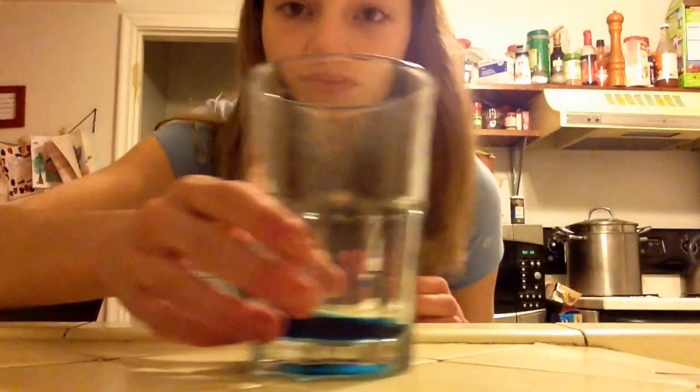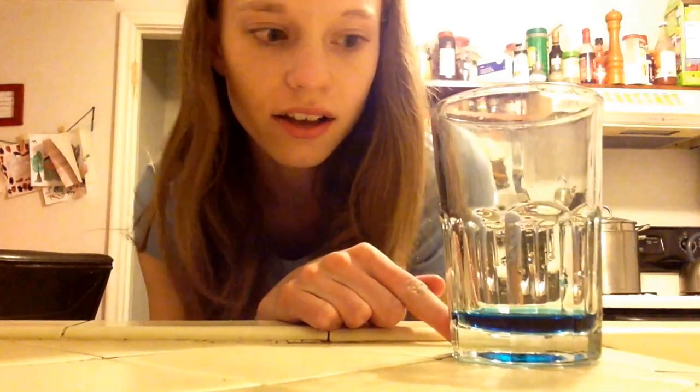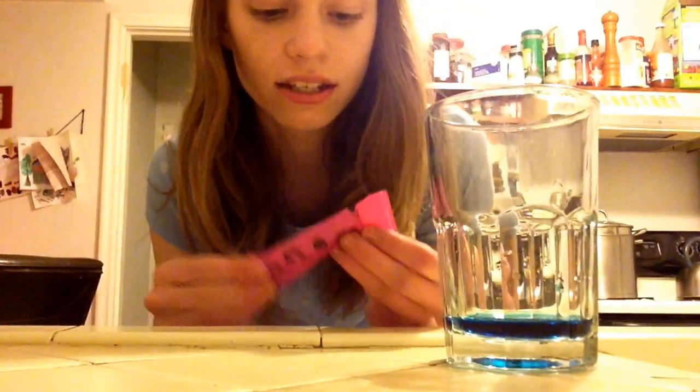So let's go ahead and get started with the U by Kotex Click Absorbency Test. In this glass I have 1.5 tablespoons of just regular water, and I've dyed it with regular liquid food coloring in blue. And this is the U by Kotex Regular Flow Click Tampon.